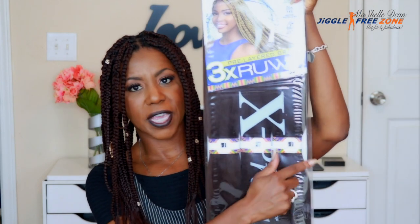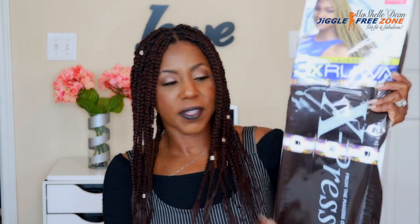This is the Sensational Rua Pre-Layered Braid — it says three times, so you get three packs of hair in each pack, and this pack is $9.95. I love that this hair is pre-layered so I didn't have to take the extra step. It's also made with Kinecolon Aquatex fiber — water repellent and fast drying.